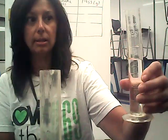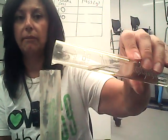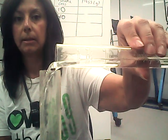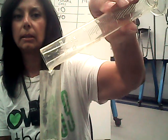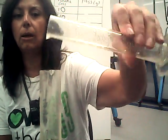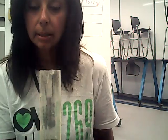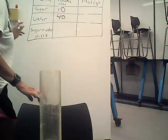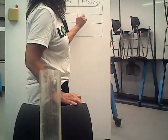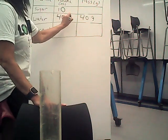So I'm going to pour this into the graduated cylinder so we have an accurate measurement. Hopefully I can do this without spilling — as much as I can in there. There we go. And it is 40 grams. So we're going to put that right there — 40 grams of water.